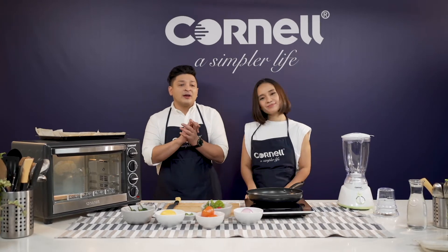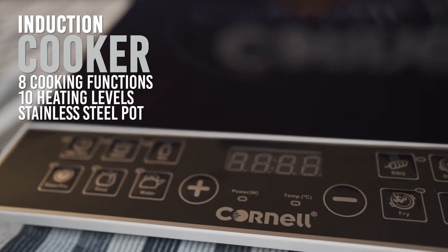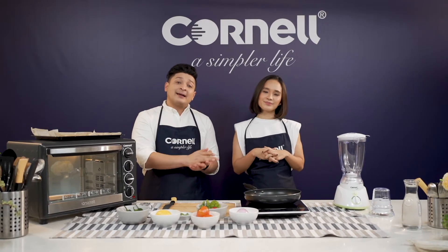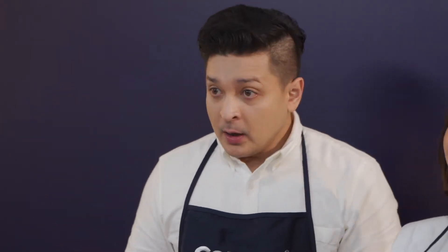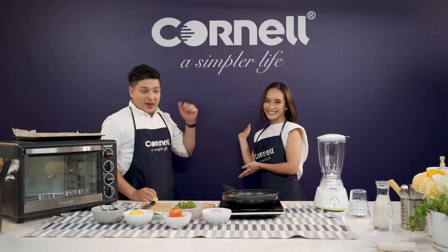For this salsa, we are using the Cornell induction cooker, which comes with one-year warranty, 10 heating functions, eight direct and fast cooking functions for selection, and it comes with a stainless steel pot with a cover as an accessory. It's also SIRIM approved, so safe to use. You can buy it now on our Cornell eStore, which comes with a very special promotion. With Cornell right now, you don't have to have a warranty card to keep — all you have to do is scan the QR code and you are done. Simple things, because it's a simpler life.